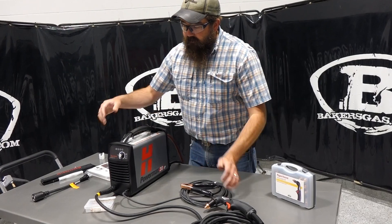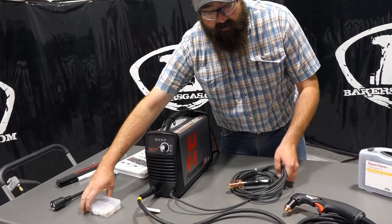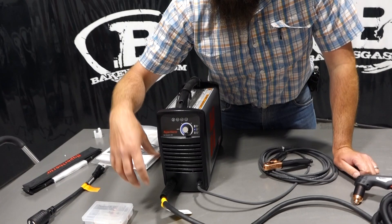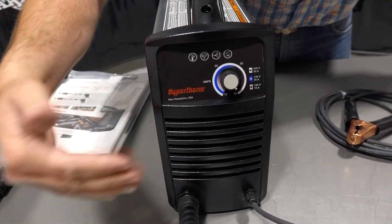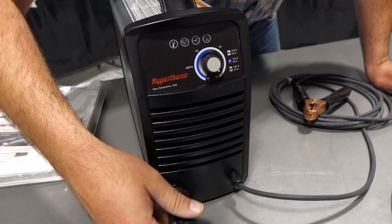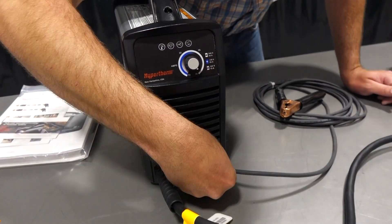It comes with a little consumable kit, your ground, and your torch. When you step up to a .45, .65, or .85, the guns actually plug in — but this one's hardwired in. Same thing with the ground.